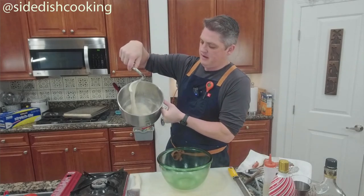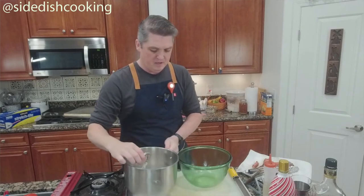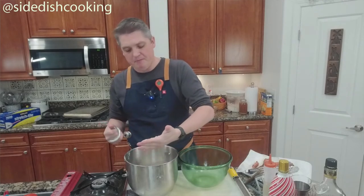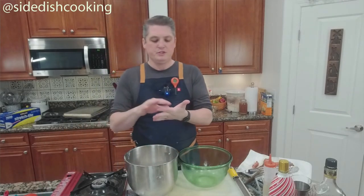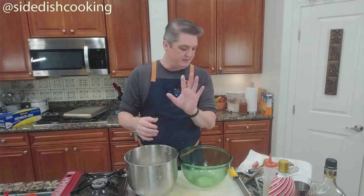Look at the stretch on the dough — that's what you're looking for. It's going to be sticky. Is that going to make the bubbles? Yes, because the gluten will stretch and the bubbles won't pop. You can see how sticky it is.